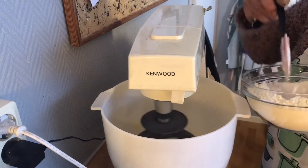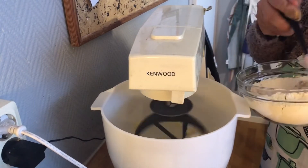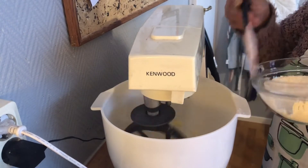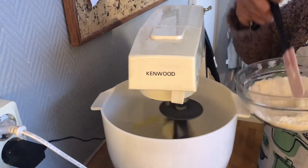I put it together and mix it. It's really tough — you know, the dough is really tough. I keep mixing it together.